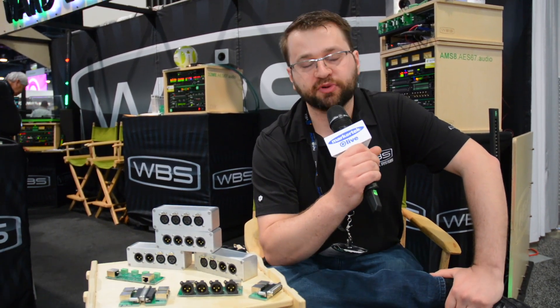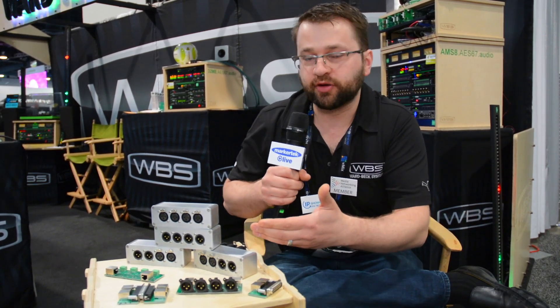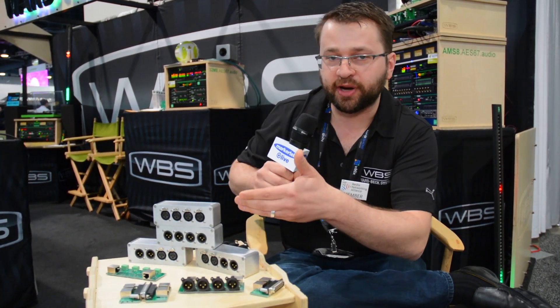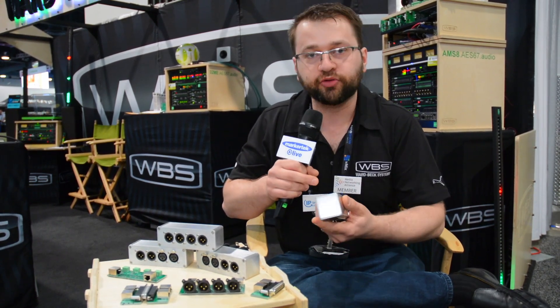Hi, my name is Anthony with Wardbeck Systems, here at NAB 2017 with Markertech. Markertech has always been known to solve problems big and small, and we've come up with a thing we call the Bobcat. This is the breakout box for cat cable. If you want to run four channels of audio through quad twisted pair, there's no better cable than cat.